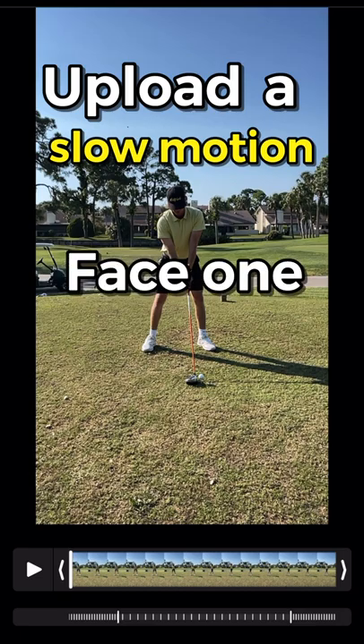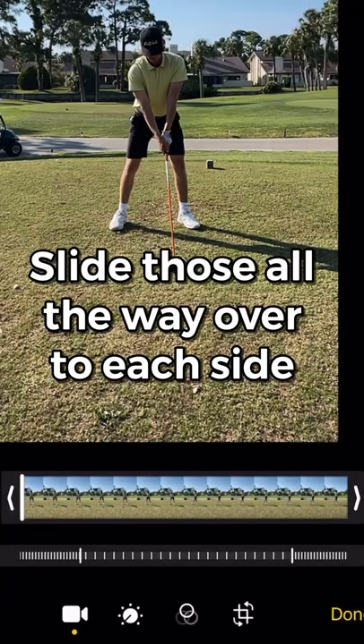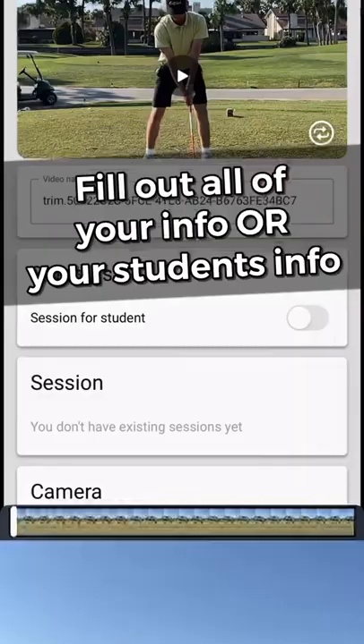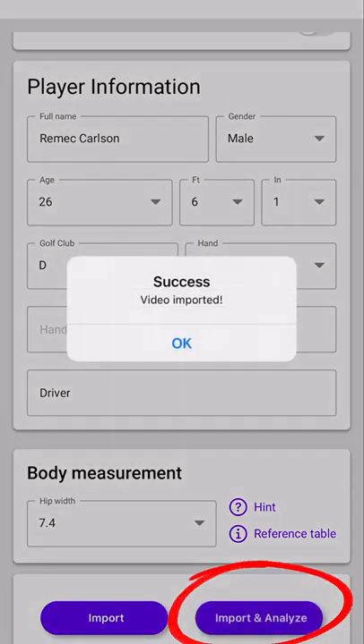Upload a slow motion face-on swing cropped to just your swing. You're going to want to slide those bracket things all the way over to each side. Fill out all the necessary information, and last but not least, import and analyze your swing.